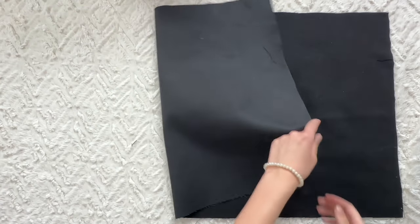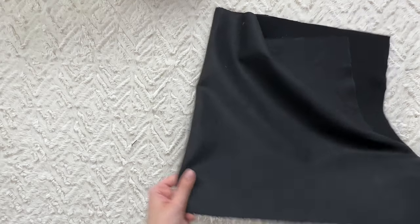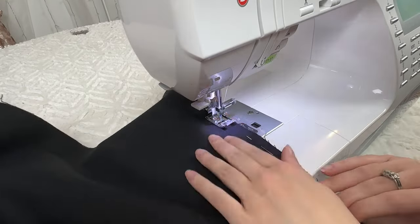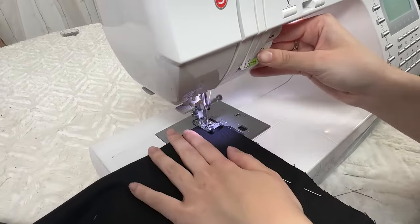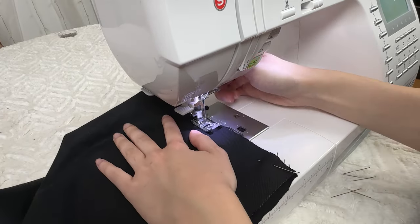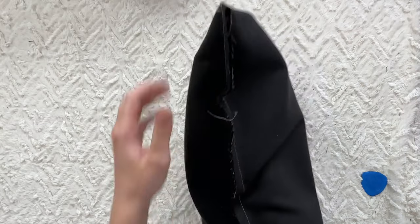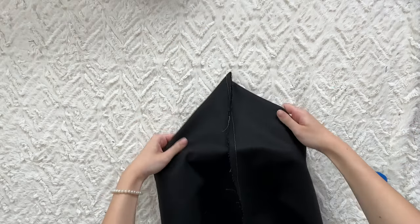Fold the lining, placing it right sides together, and sew along the side edges. On one side, leave a 7 inch gap, back-tacking at the start and at the end of the seam. Grab the corner like you did previously and make a triangle. Sew a line of 5.5 inches in length. Repeat for the other corner.